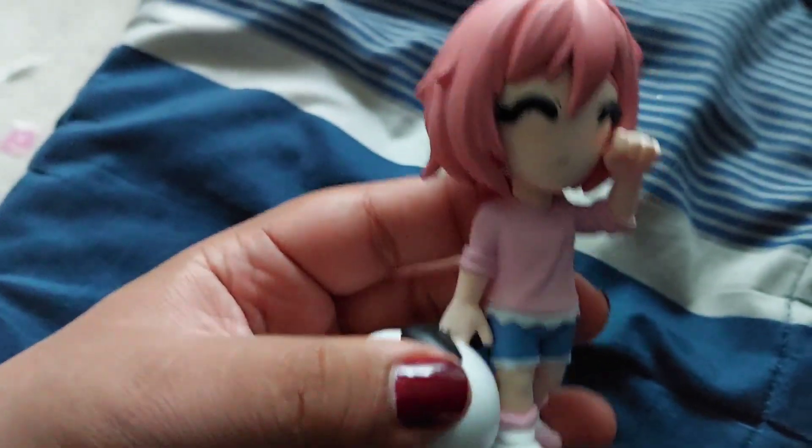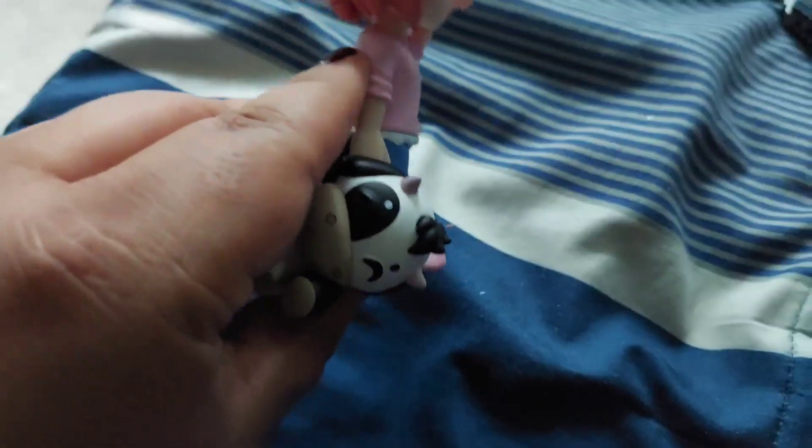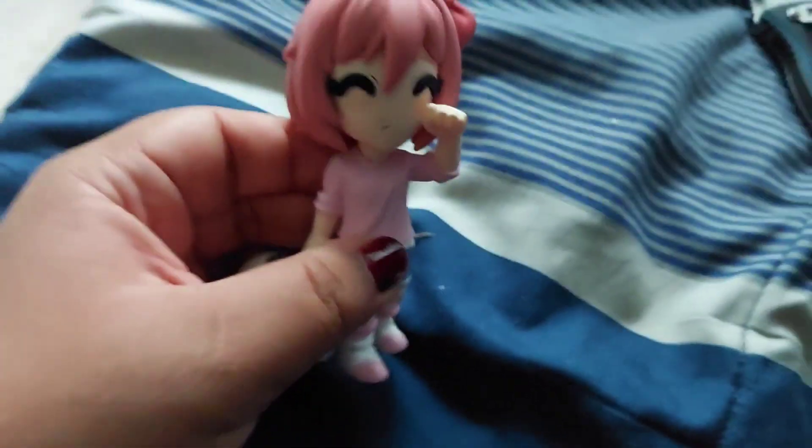Oh my god, she fell. I honestly thought she would come with a stand, but there's our girl right here. There she is, chat — there's Sayori, she looks pretty. Can't wait to display her.